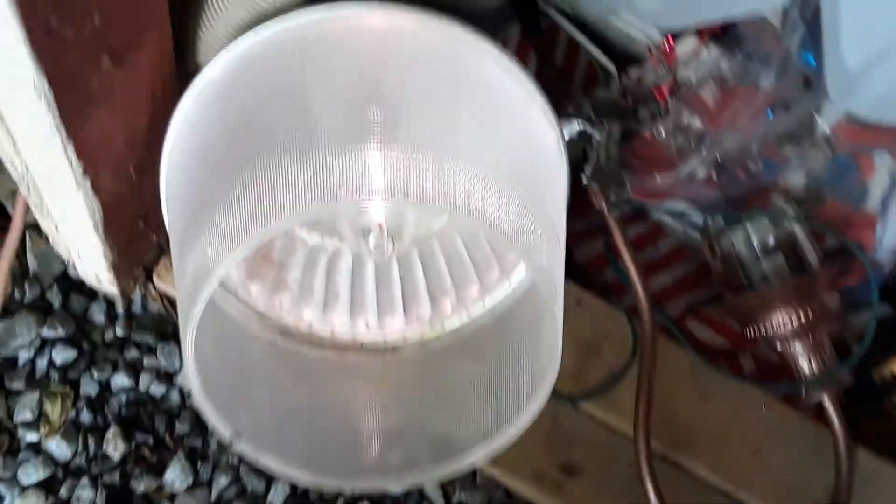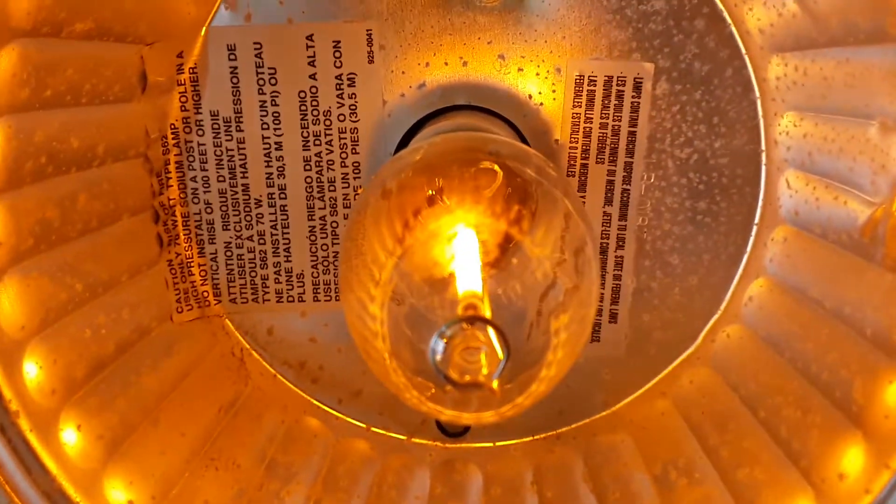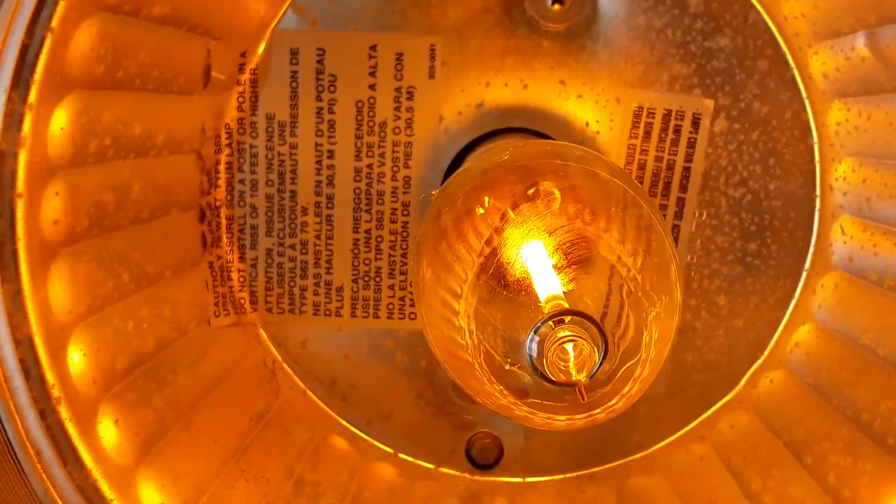It looks brand new. That's because I did clean this reflector — or refractor, or whatever it's called — with the garden hose. The bulb was already in there when I found it. It's got a whole bunch of information right there on it.